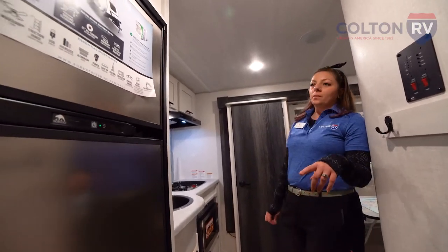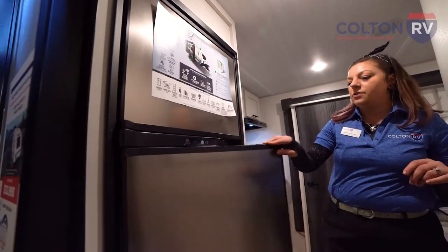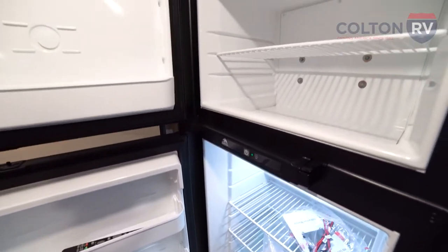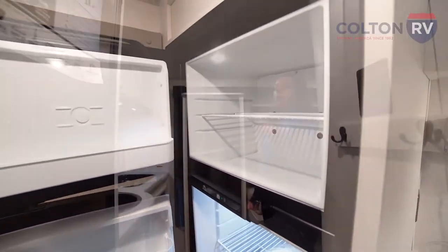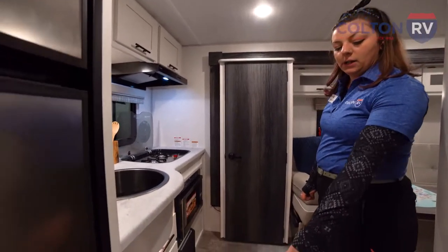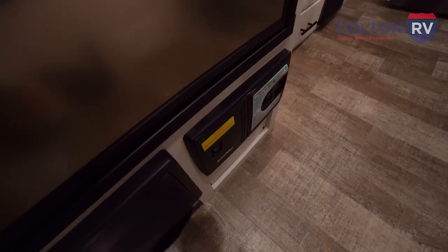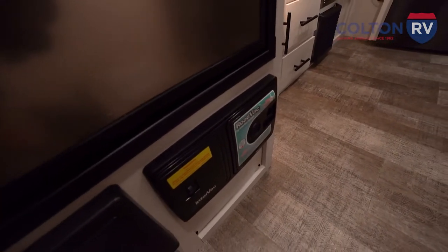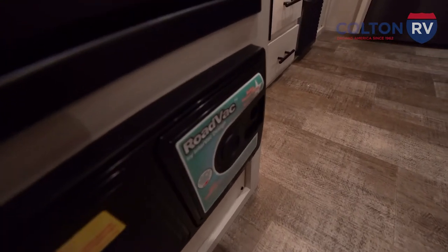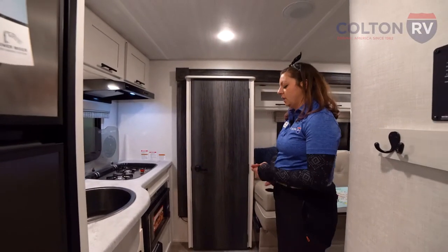Over on this side, we have a residential size refrigerator — this is going to be the biggest refrigerator in its class for this size travel trailer. It is propane and electric, so you'll be able to use it boondocking and dry camping. Down at the bottom here, another spec that you'll see in most motorhomes and larger style campers is a road back. This has central vacuum so you can keep your camper clean. We really don't see that in campers this size, so it's an awesome feature to have.